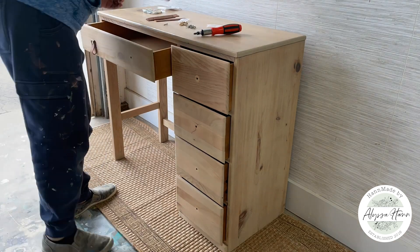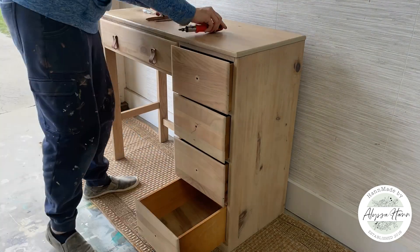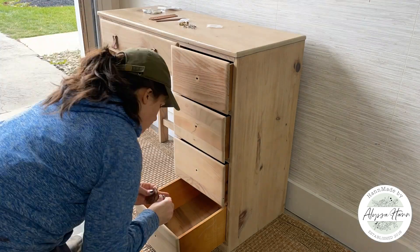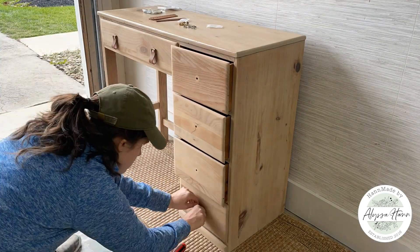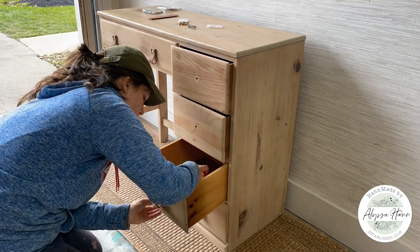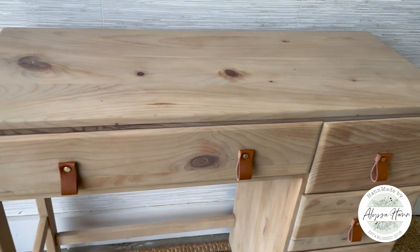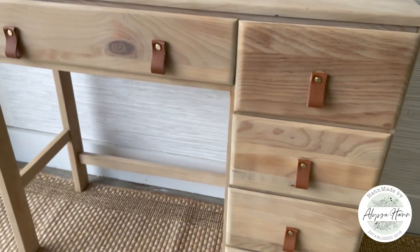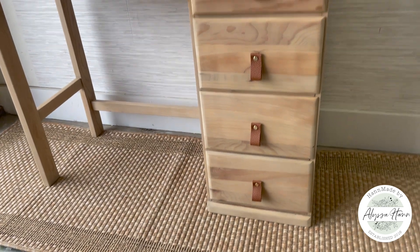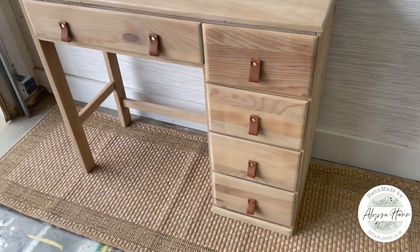The final touch — I love the last step, which is putting on the hardware. It's kind of like putting jewelry on once you've gotten ready. The hardware is that final touch, that last little pizzazz to your piece. With this one, it has that natural organic feel, so having those leather pull straps are just the perfect touch to fit that whole look we're after.